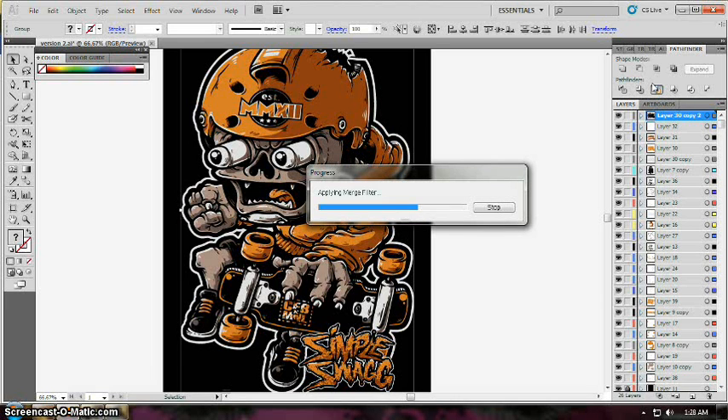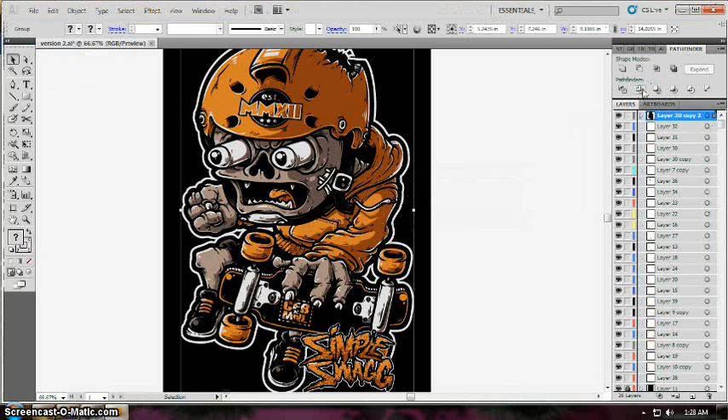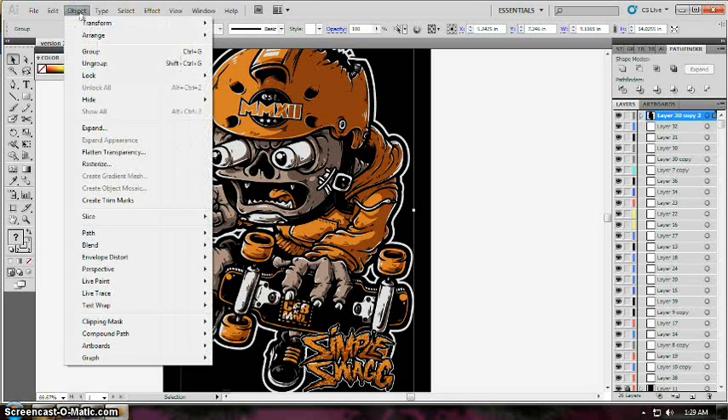Click Merge — the third icon on your Pathfinder — that will merge all the layers into one layer. If you cannot find your Pathfinder, just go to Window and select Pathfinder. Then click Trim, which will remove all the excess or overlapping colors underneath the lines and the other colors.